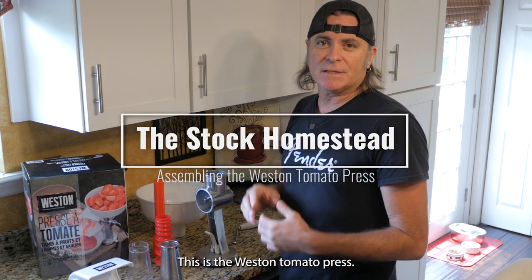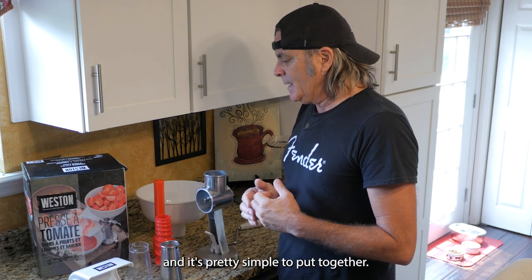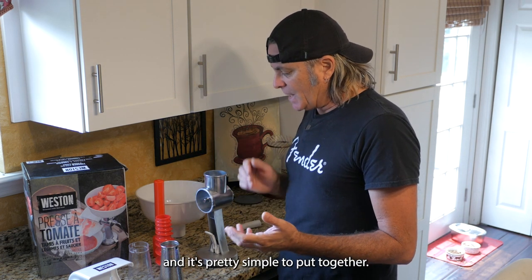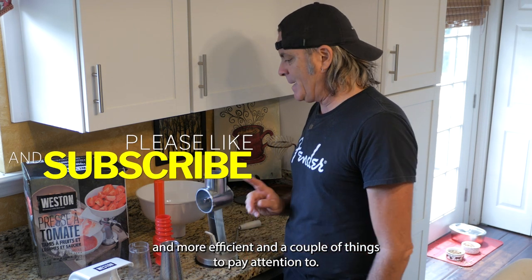This is the Weston tomato press. It is a pretty efficient hand-operated tool and it's pretty simple to put together, but there are a couple of techniques that make it easier and more efficient and a couple things to pay attention to.